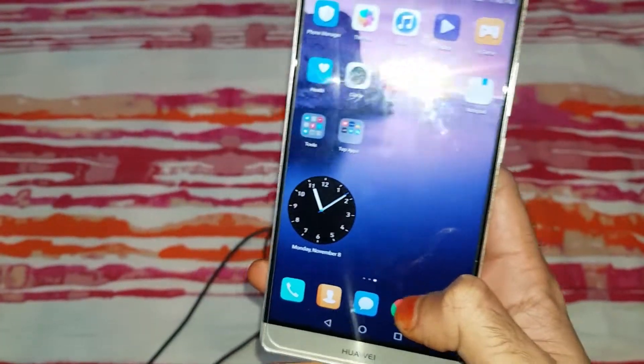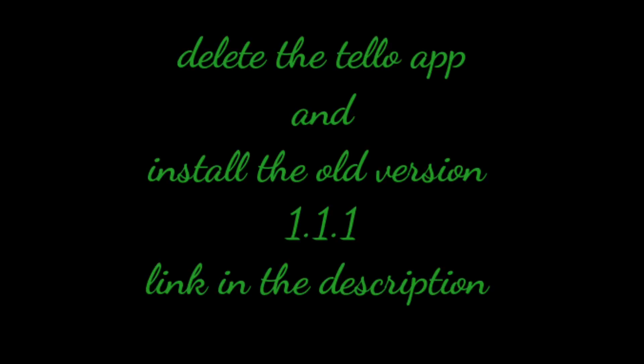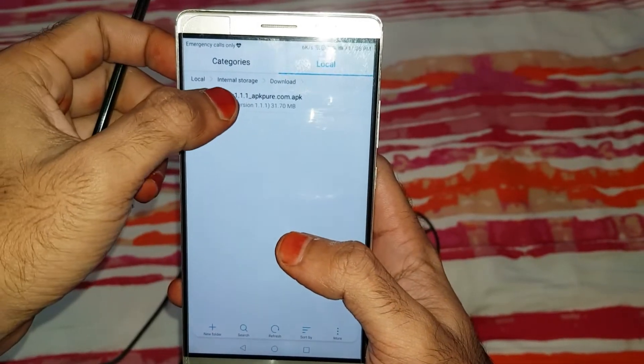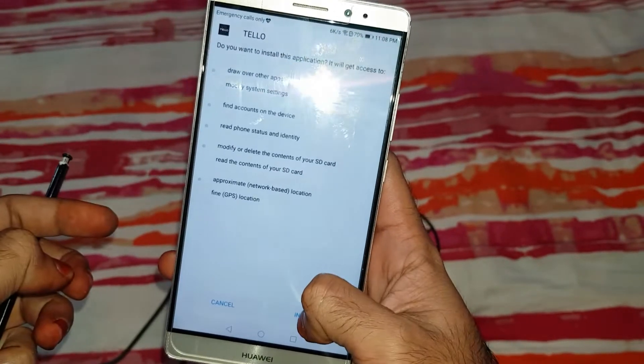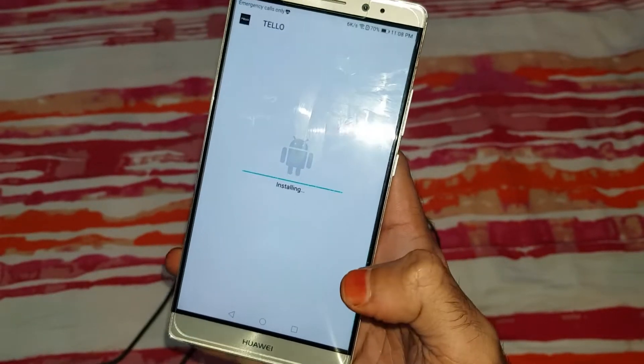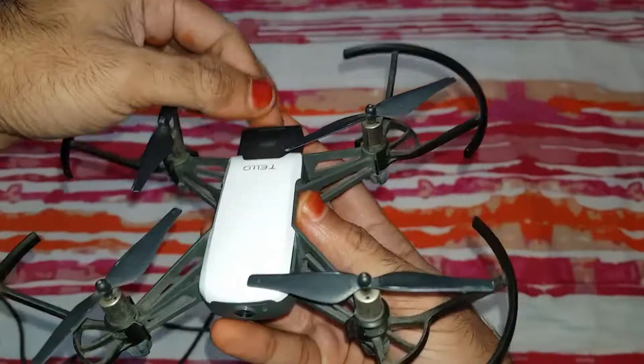So we have to uninstall the app and install version 1.1. The link is in the description. After initialization, open it.